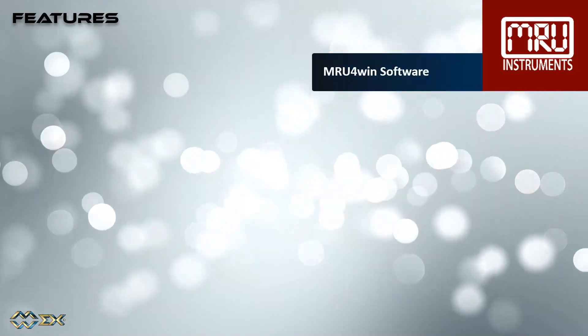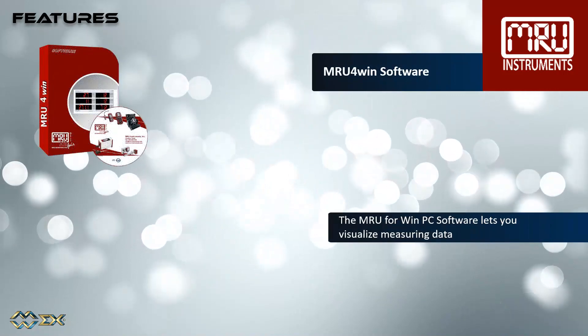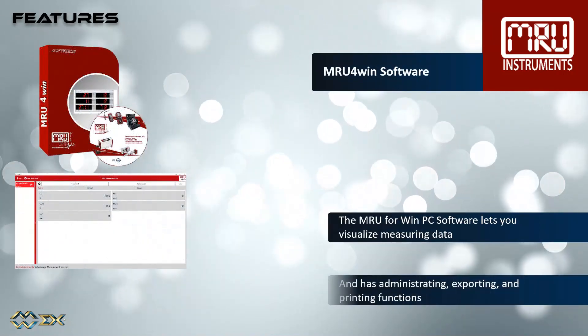The MRU WinPC software lets you visualize measuring data, with administrating, exporting, and printing functions.